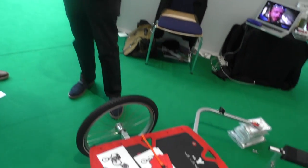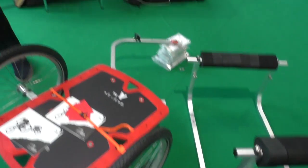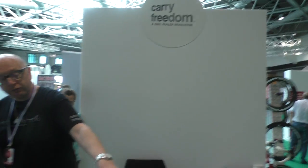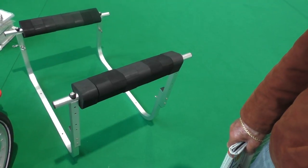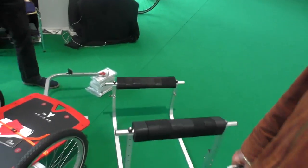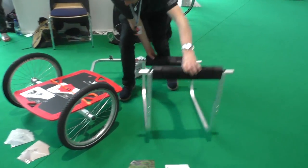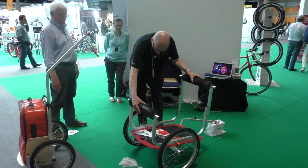This is a cargo carrying trailer, so I can put anything I like on that and tie it down. It could be an aluminum box. We also have an option that goes on top — this is for carrying surfboards. You can carry a surfboard, a ladder, or even a cello on this.